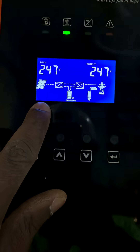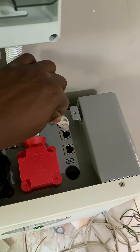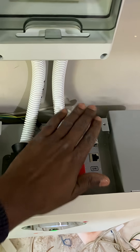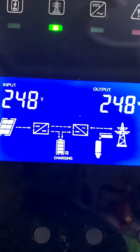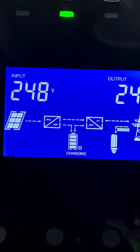Now we are left with plugging the RS485 cable into the CAN port on the battery. Just be a little patient — this is going to happen in a few minutes.